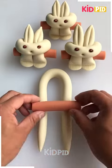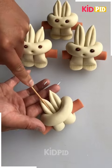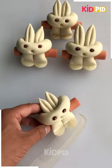Now we will make some bunnies with the clay. At first we are using the stick to make the ears and the nose. You can see how cute it is looking.